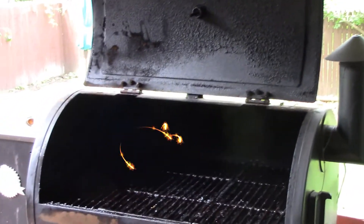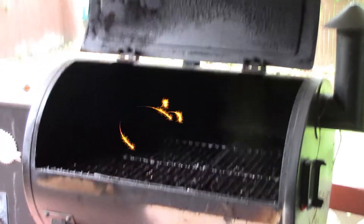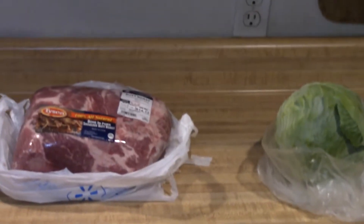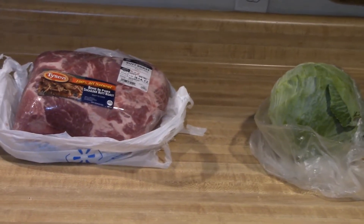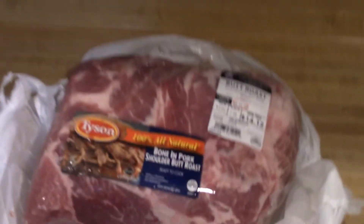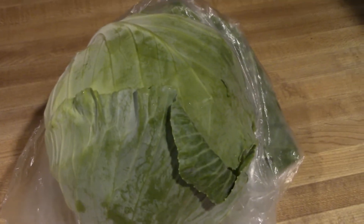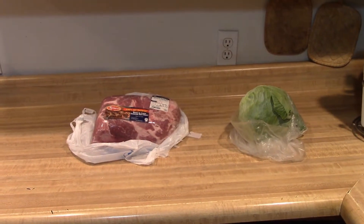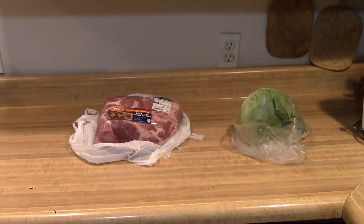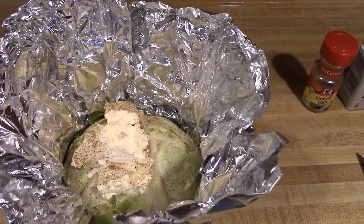The welder's at work, so we're gonna cook today. Hi y'all, the welder is at work right now so we're gonna cook this pork butt. First time cooking on Pit Boss while the welder's away. The smoker's going.